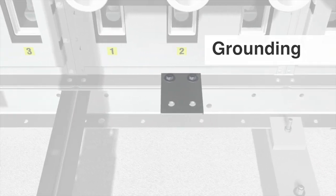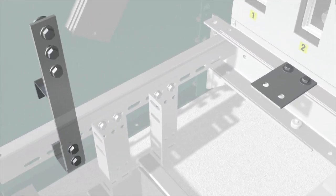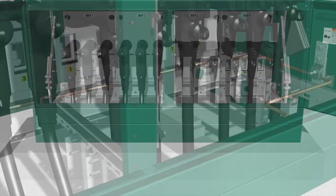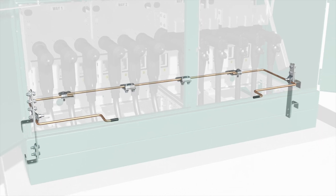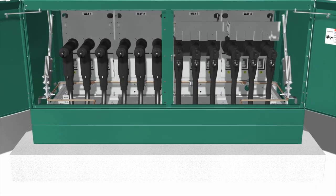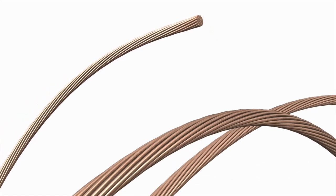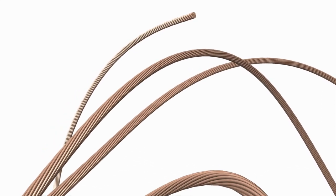Last, ground the switchgear by connecting the grounding pads on each way to the enclosure ground pad. Then, connect the enclosure ground pad to the system ground using your standard practice. For switchgear furnished with a continuous ground bus, connect the ground bus to the enclosure ground pad, then connect the enclosure ground pad to the system ground using your standard practice. In either case, use the equivalent of 4-0 copper in either a single or multiple connection to realize the maximum momentary rating of the switchgear assembly.